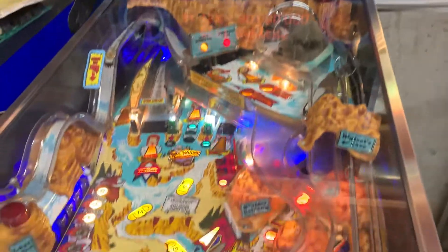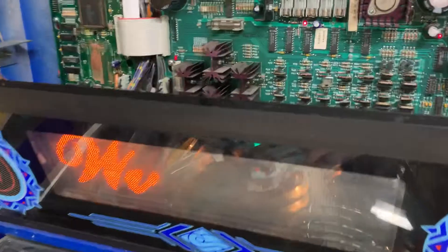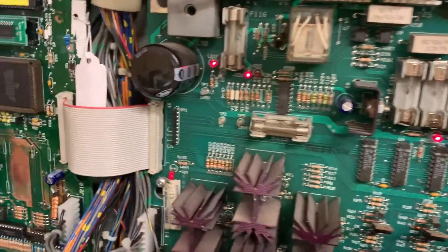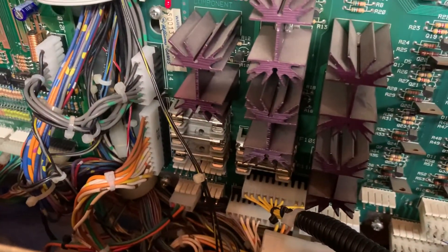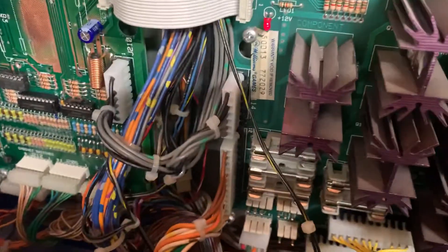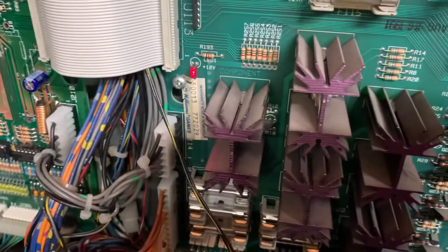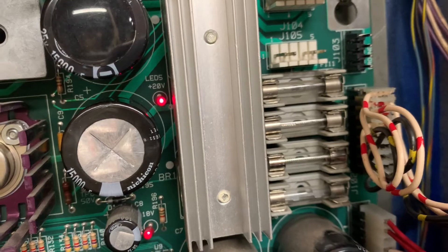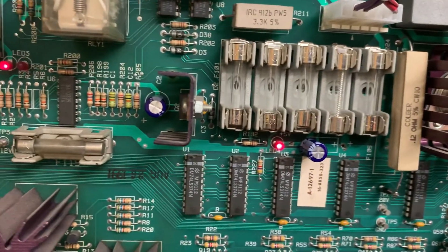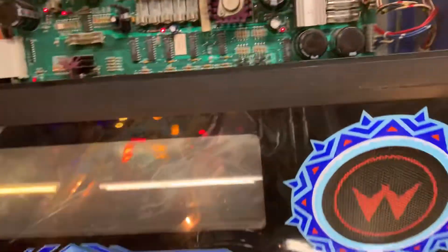I just got done playing some White Water, and this is with a power driver board that I just refurbished. I replaced the GI input connector and output connectors — both of those were a little roasty. I had to do a solder stitch on the top pin on J115. I also replaced the power input connectors all the way around on this side. This board came from a No Fear machine. I replaced the filter caps at C2, C4, and C5.